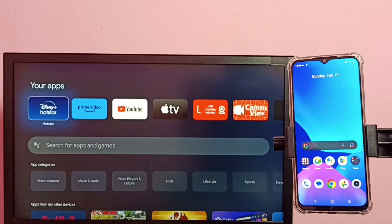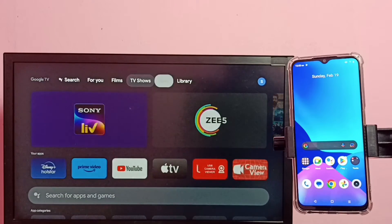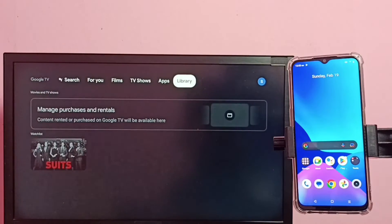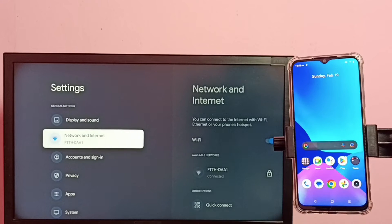This video shows how to do screen mirroring. First, we need to connect both the mobile phone and TV to the same Wi-Fi network. On the TV, go to settings, then select network and internet.